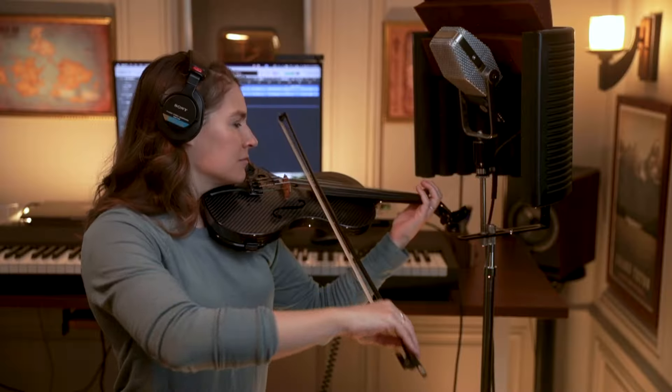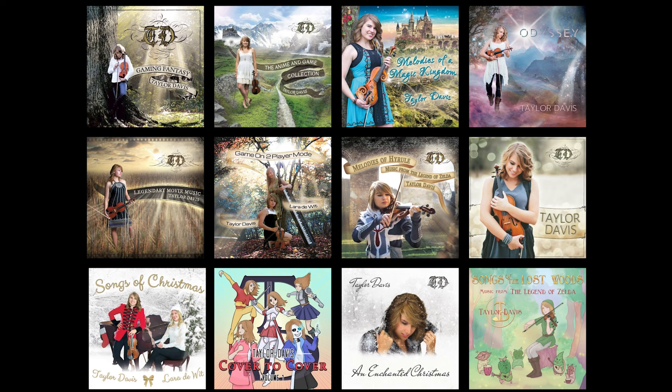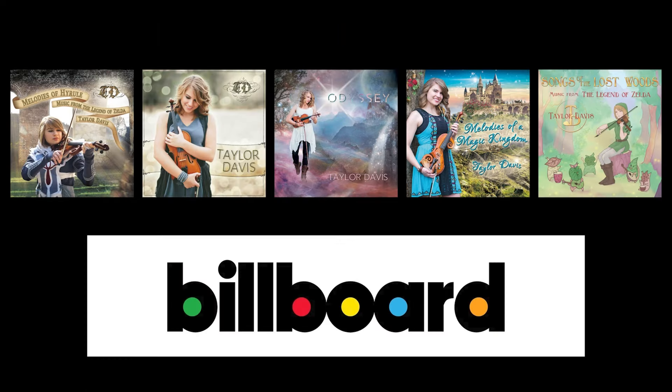I'm going to show you all of the essentials that you need for under $500. I've recorded all of my music from home for over a decade, and I've had five of my albums chart on the Billboard charts, so I'm really excited to walk you through how to get started with all this. Let's get into it.